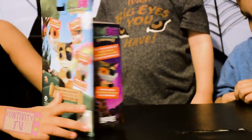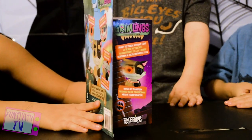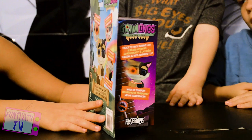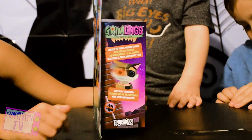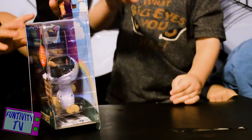On the back it says a bunch of features Scaredy Cat can do. It says: my eyes light up, my head spins 360 degrees, my teeth retract, I grip onto anything. Alright, so let's open it.